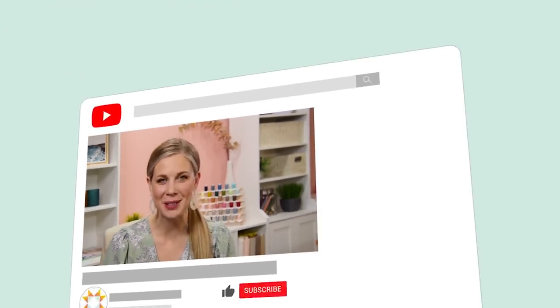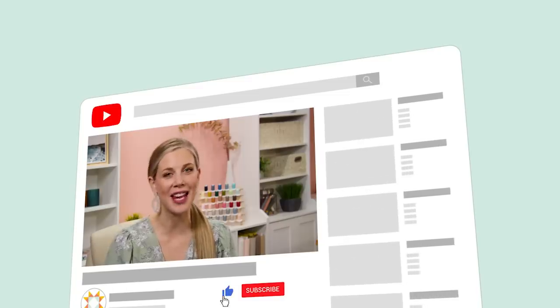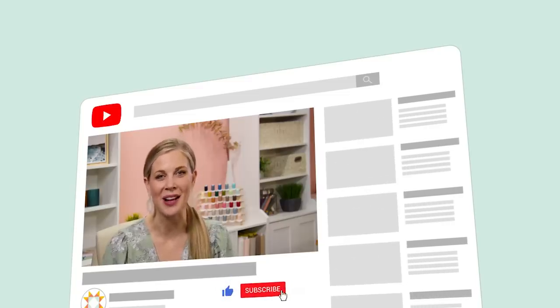Hey everyone, it's Misty. Thanks for watching At Home. If you aren't already part of our Missouri Star family, be sure to subscribe and hit the bell if you want a notification every time we release a new video. I'll see you next Monday on the newest episode of At Home.